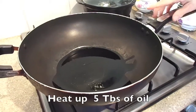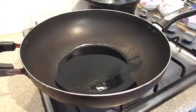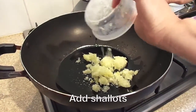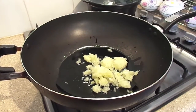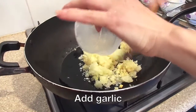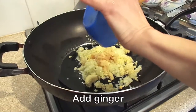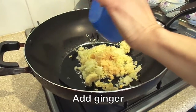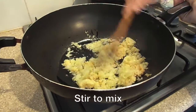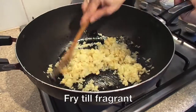Heat up 5 tbsp of oil. When it heats up, add the 5 tbsp of shallots, 5 tbsp of garlic, and 1 tbsp of ginger. Stir to mix it and fry until it becomes very fragrant.